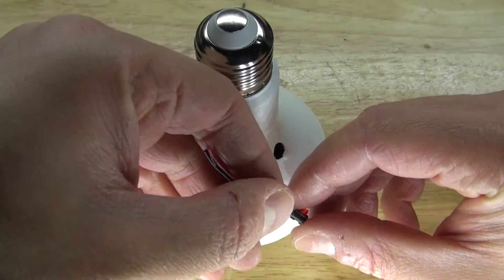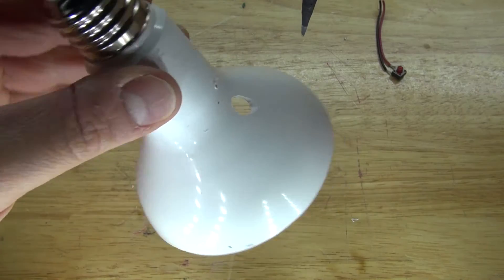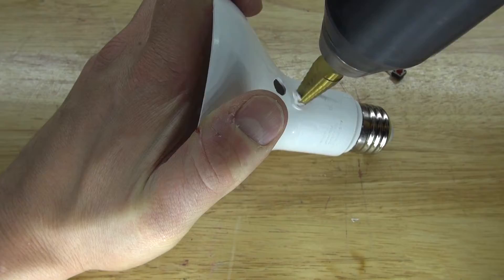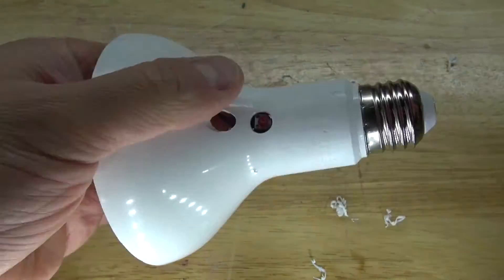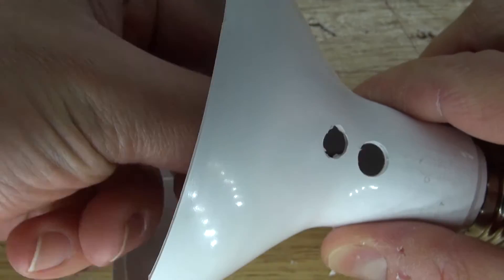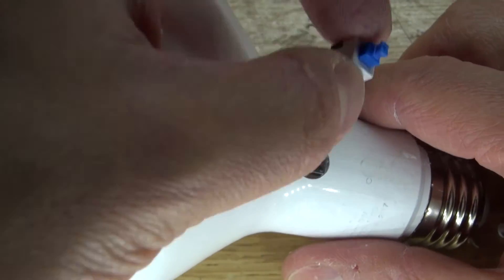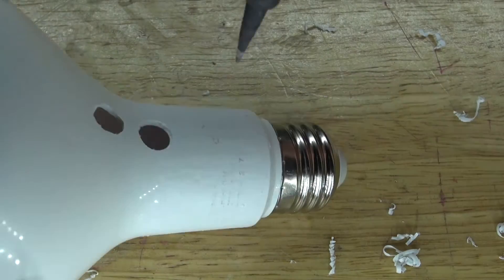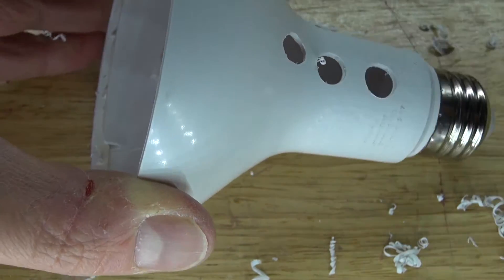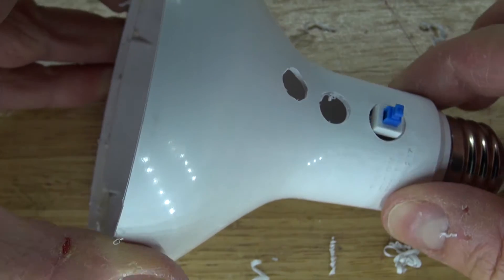Next I'm going to take this push button switch and place it just above the USB hole. I'll make a little mark with the soldering iron, then take the stepper drill and make the new hole — perfect fit. I'll repeat the same process with the push button lock switch and place it right here.